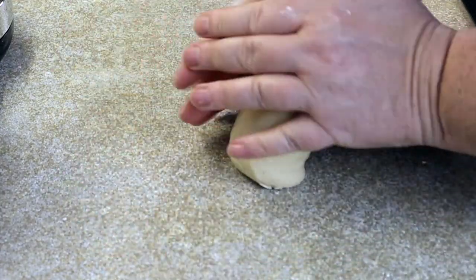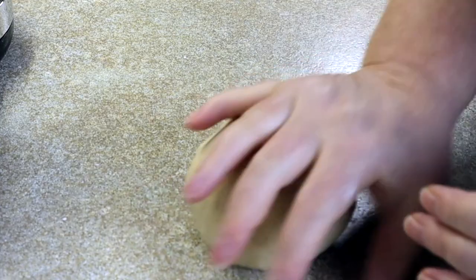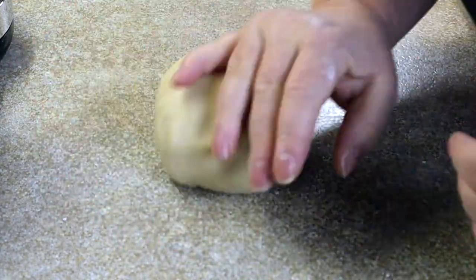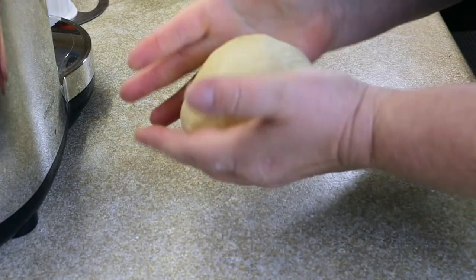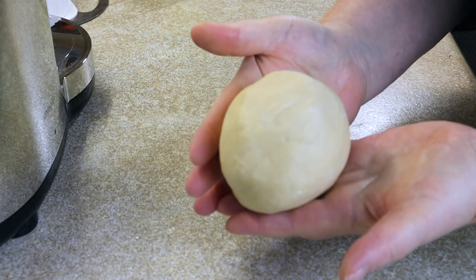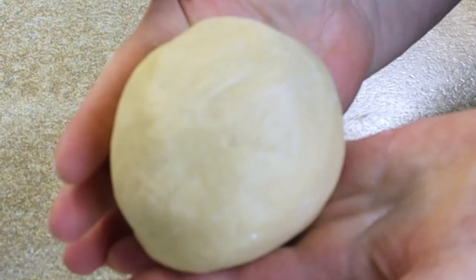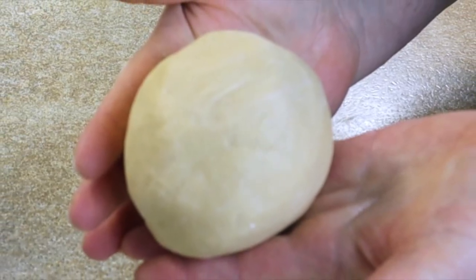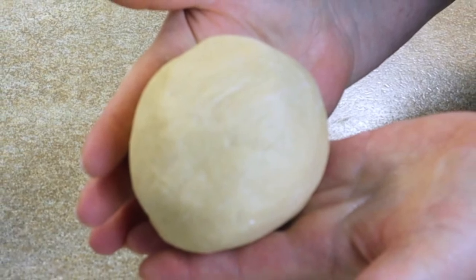This shortcrust pastry is really easy to make so definitely give it a go. It's very quick and it's ideal for using on something like a quiche. Once you've rolled it into a ball, either pop it in some cling wrap or into a freezer bag and put it in the fridge for 30 minutes, and then it's ready to use. So for now I'll be seeing you.